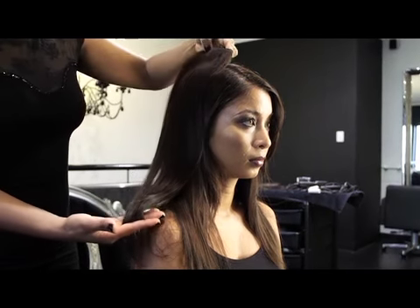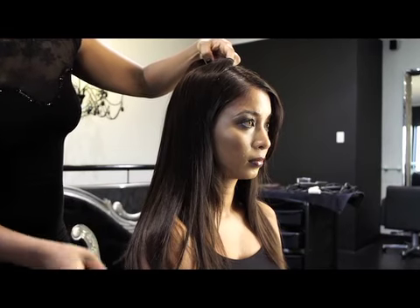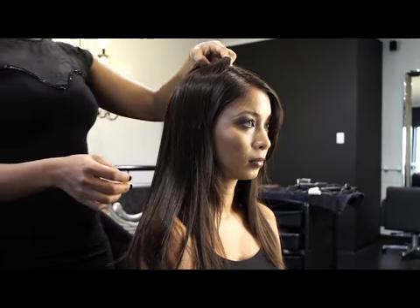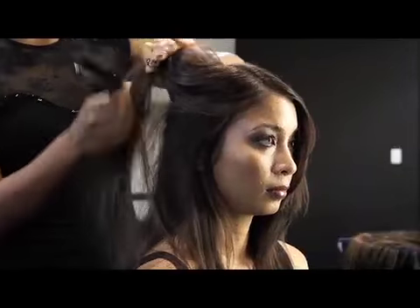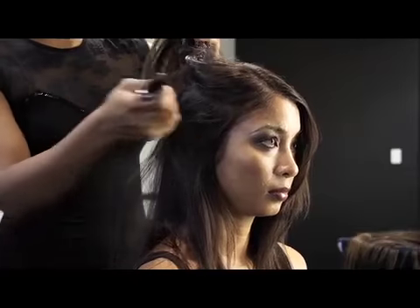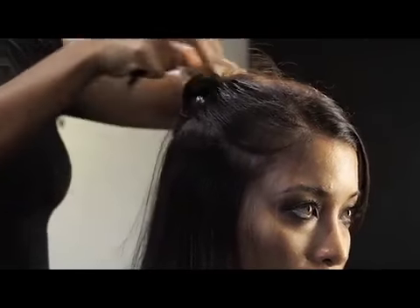Before applying the clip-in extensions make sure the hair matches with your natural hair to get a blended natural look. Your hair needs to be dry and smooth to begin. Section the top part of the hair up and clip out of the way as you will start working from the bottom up.